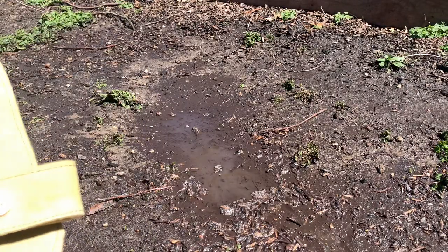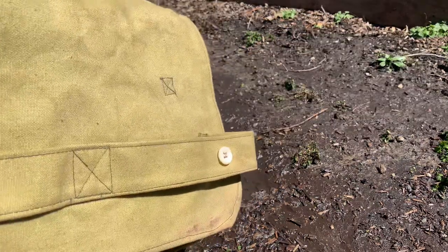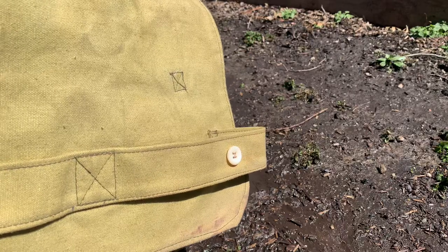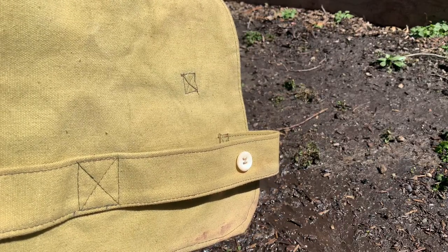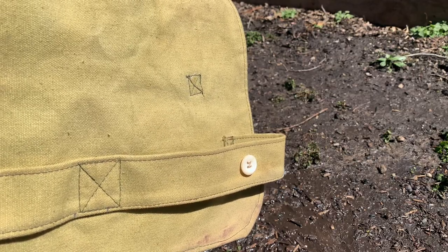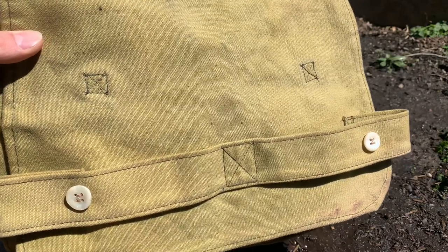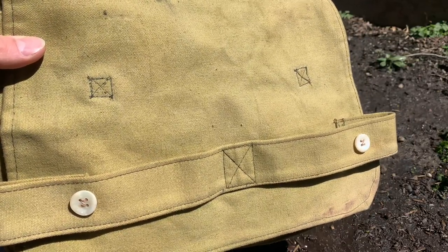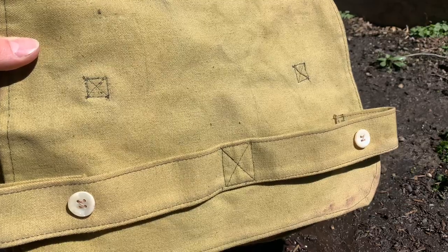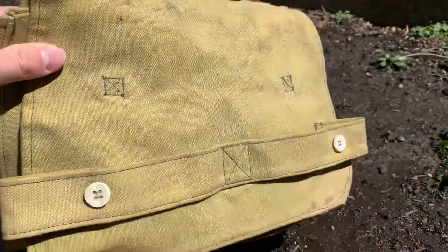There are going to be different levels of weathering your items. If you want to look like someone who has been on the field for months on end, there are different ways to do that. This video is specifically for recruits — those who have trained for a few months but haven't been living in the mud. These are soldiers who regularly get their equipment dirty but clean it at the end of the day whenever they get the chance.